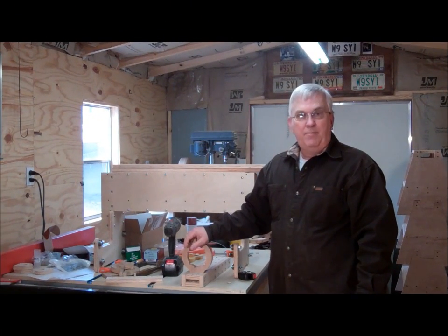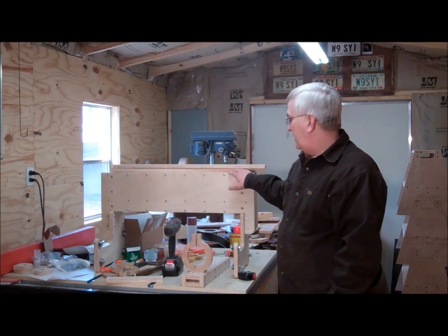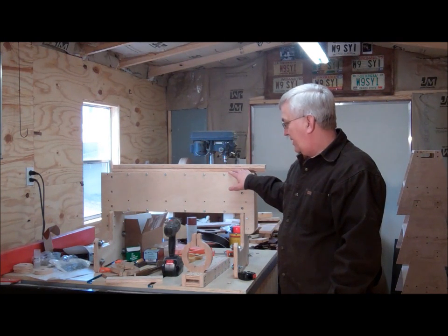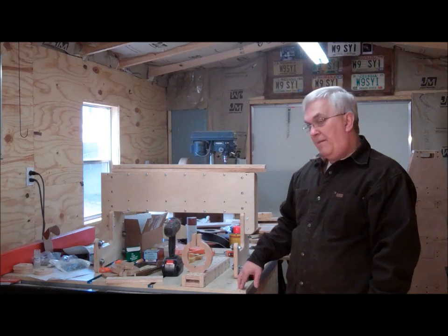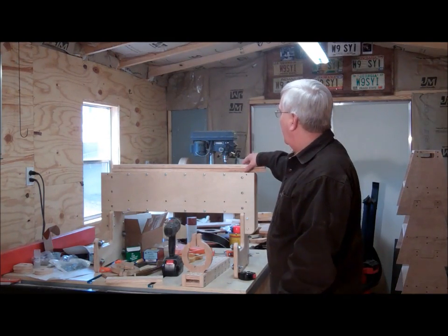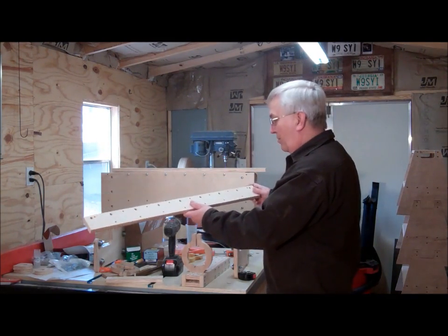Hey guys, I'm back out here in my shop and I'm going to continue working on the little CNC router that I've been working on. I managed to make it out here a couple of nights this past week and got a few more parts cut.